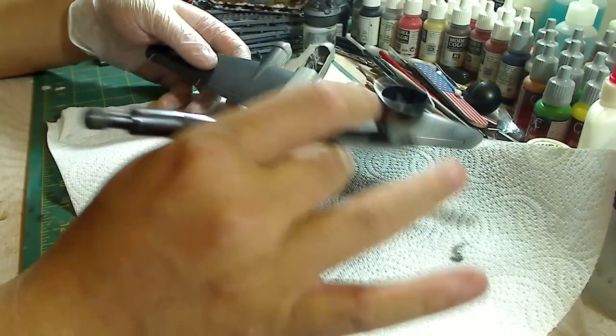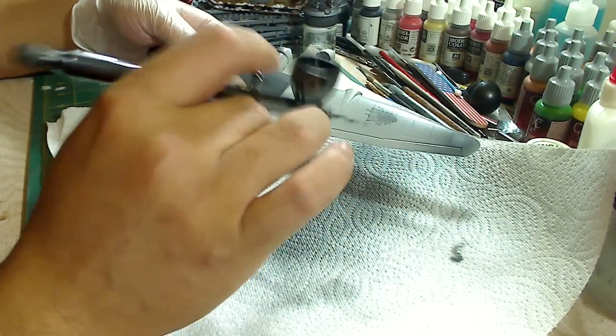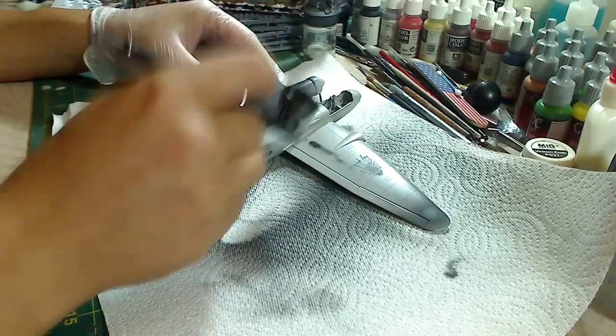At first it might be a little frustrating to get this down right, but trust me, just keep practicing and you will get it down. The most important thing is being patient with all this, and then you'll get it down.